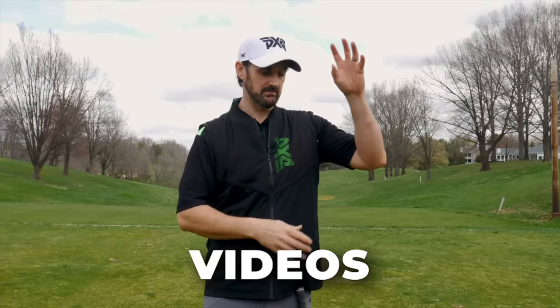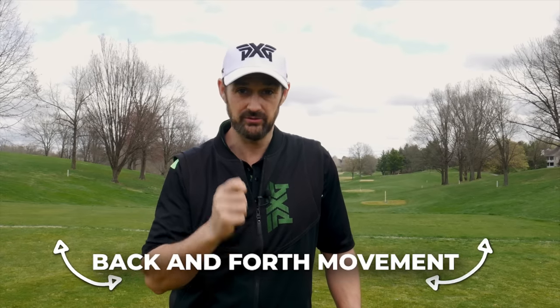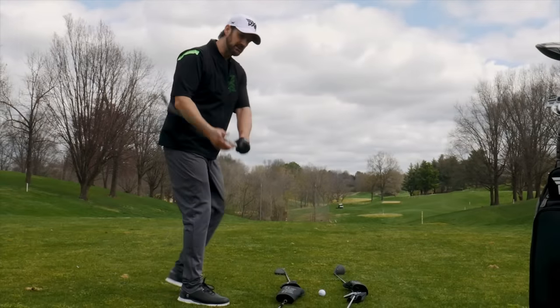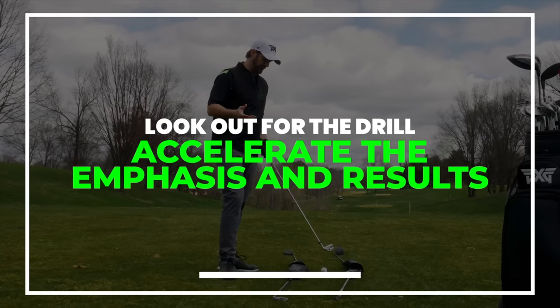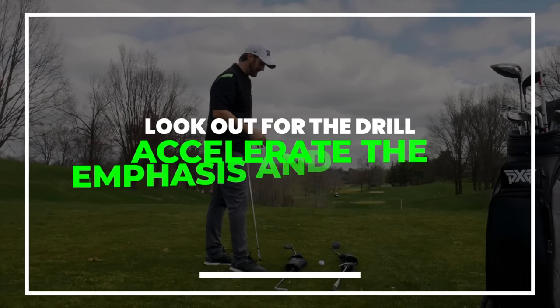We do it instinctively. But with all of that golf instruction that you're absorbing from videos, magazines, TV, friends — it's all in your head. We can and need to clear it all out and realize that you are more than capable of hitting good, effective golf shots with a back and forth movement. I'm going to show you exactly how, but also a wonderful drill that's going to give you reliability and accelerate the results of the back and forth swing.